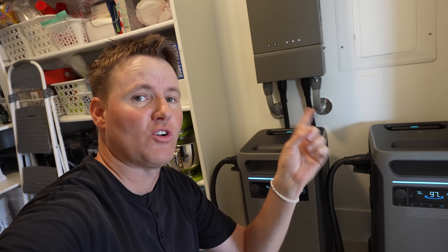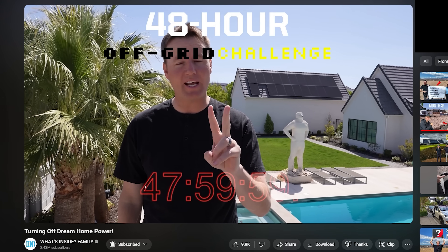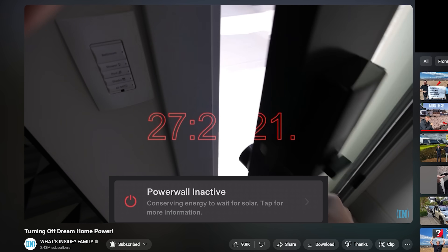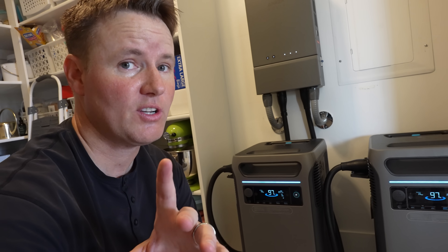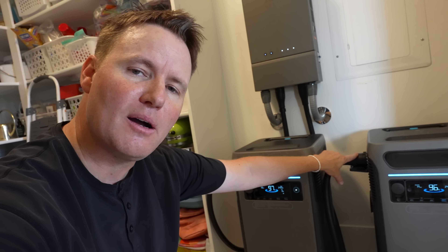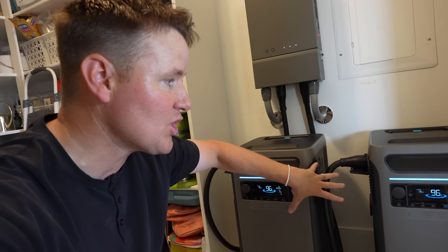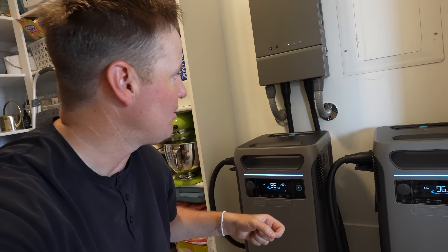If you had solar, we could just have the solar running the house and these could be charging up during the daytime. We did a 48-hour off-grid challenge one time and it was really helpful to have both solar and the battery systems. Now, let's say the power goes out for greater than 24 hours and these things go down to zero. The benefit of these versus the other Solix we put on my friend Derek's house is we could literally unplug these, drive them somewhere across town that has energy, recharge them — probably take a few hours — bring them back and plug them into the house, and we've got energy again even without solar.